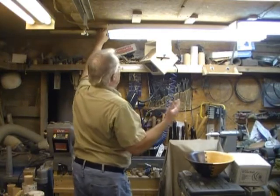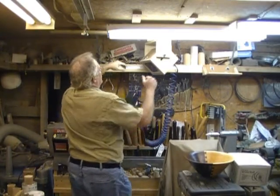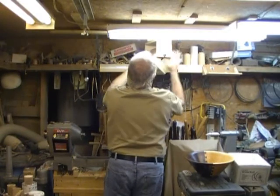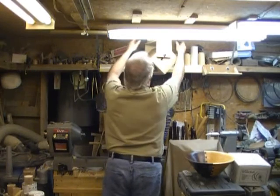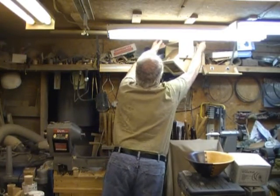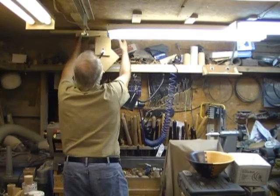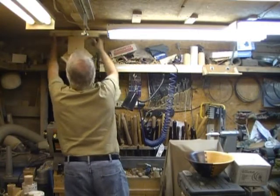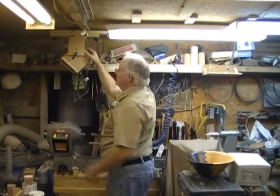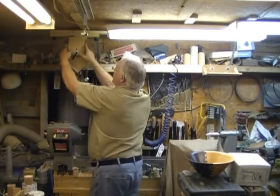I have a fairly low ceiling; it would actually be better probably if it was a little higher. The camera normally goes inside this box, and the box can slide on the t-track down to about there if I'm trying to shoot from the headstock side. The box swivels as well.